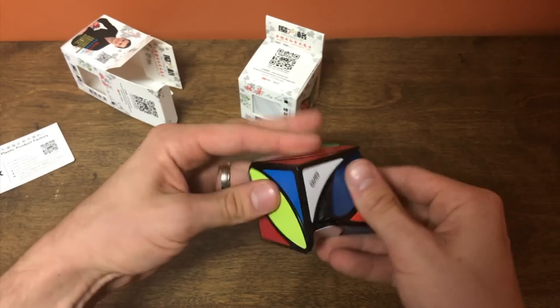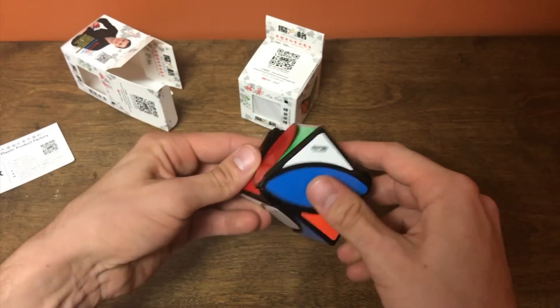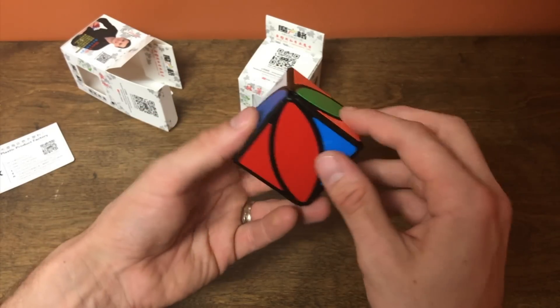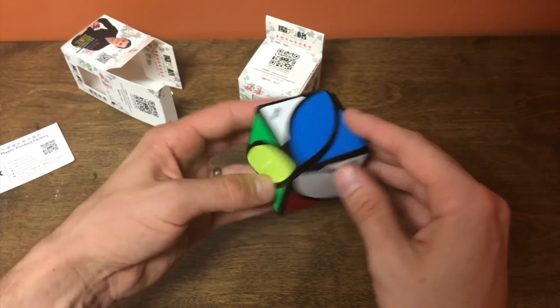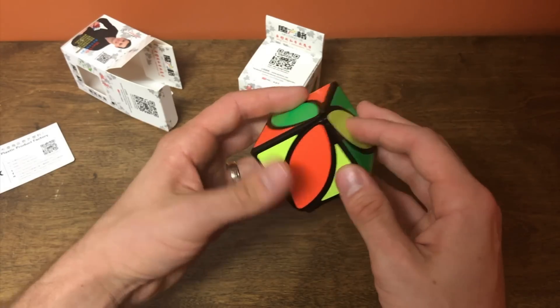Let's see here — we've got one, two, three, four. There are four axes on here. So I should be able to line these corners up. These two white ones should line up, and then blue. You can line up the corners pretty easily.